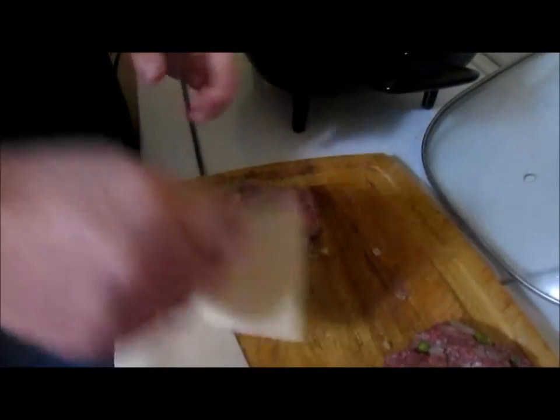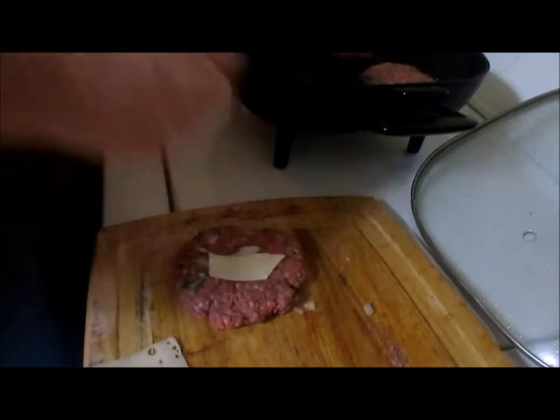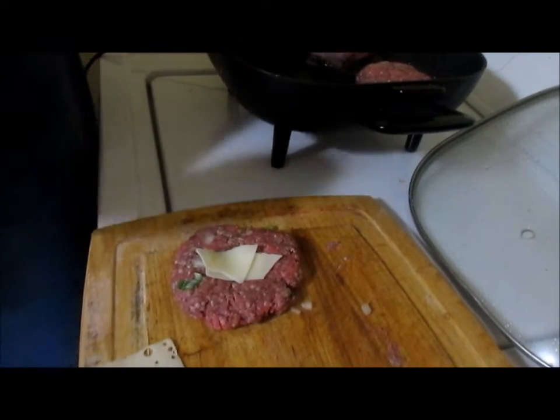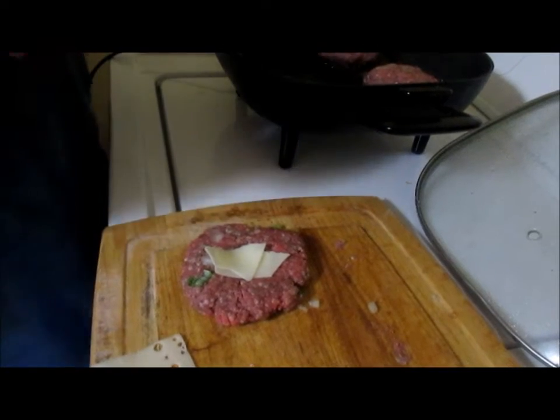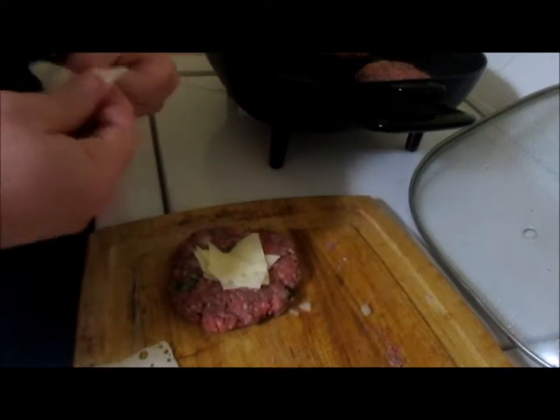I'm going to make four of them. You cook them until they're gray halfway up, then flip them and cook the other half — just like you would a regular hamburger.